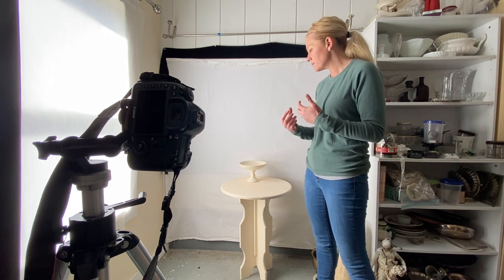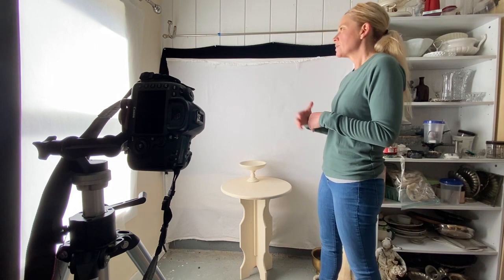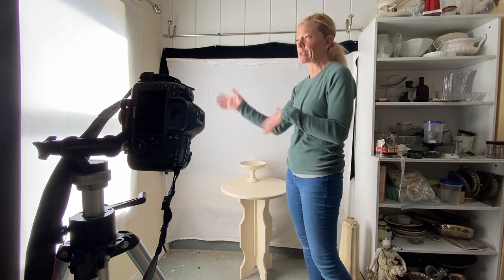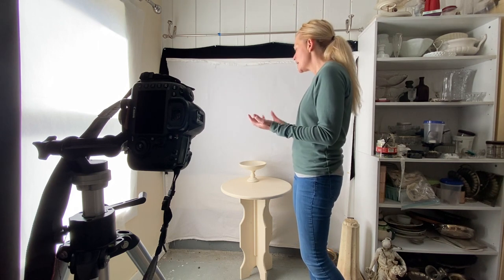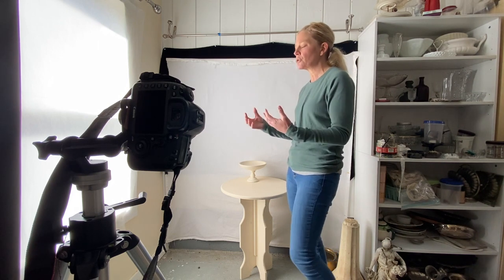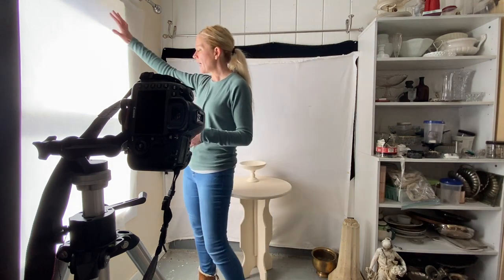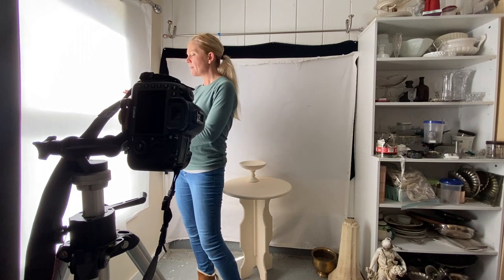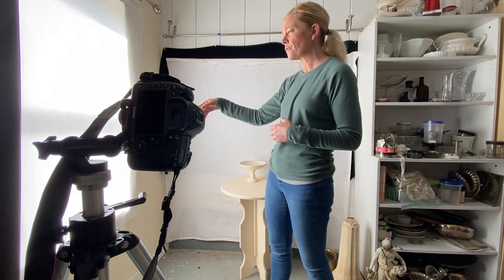Remember that in still life you can play — you don't have to think 'why would this be next to that,' just do what you feel like and see how it comes out. If you haven't seen the first video I'd recommend going back to watch that. But if you have, you'll recall I have two sheets of tracing paper over my window — anything white that light can travel through works perfectly.